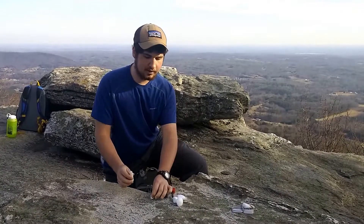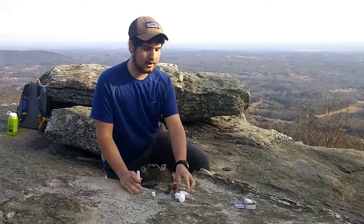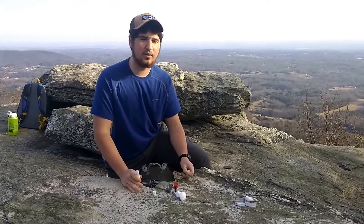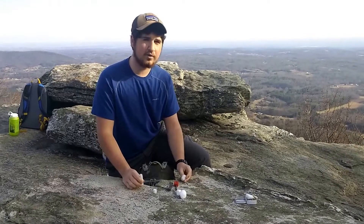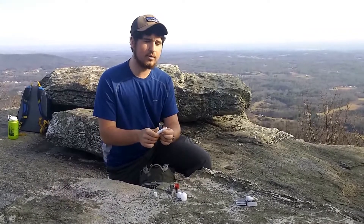I've got some chapstick, and it's a useful tool, right? You can use it to keep your lips moist when it's dry and windy outside. But also, if you're trying to start a fire, the petroleum product in it can help your tinder last longer.